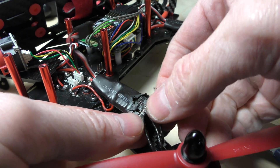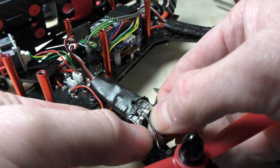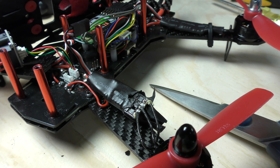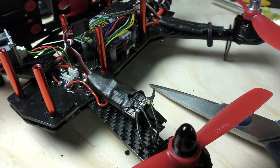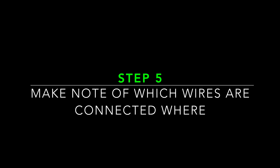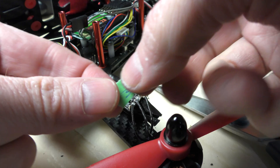Now I can pretty much see the existing solder. The next thing I have to do is mark those wires — which one is middle, left, and right — for the new ESC. I'll stick a little 'M' on this one for middle.